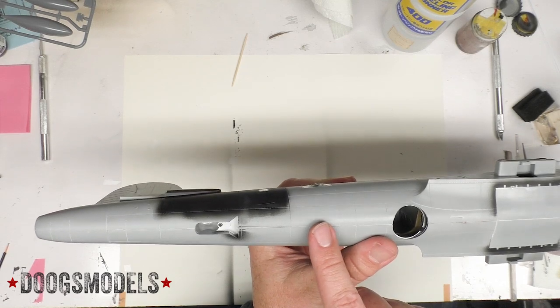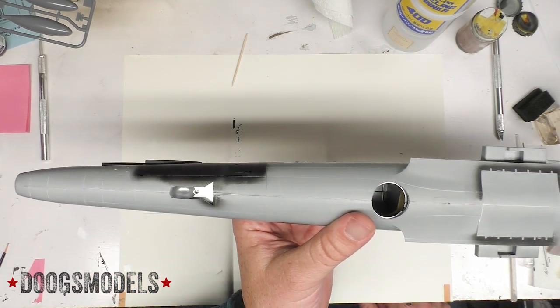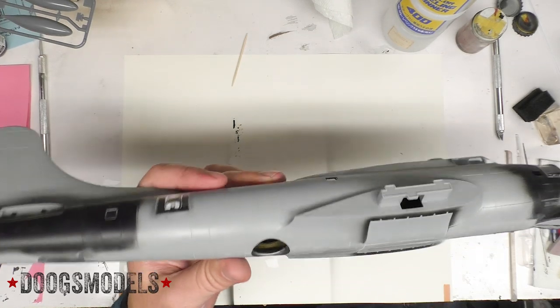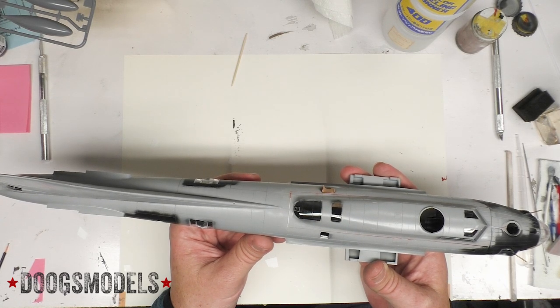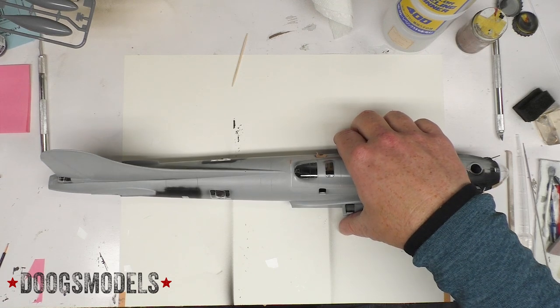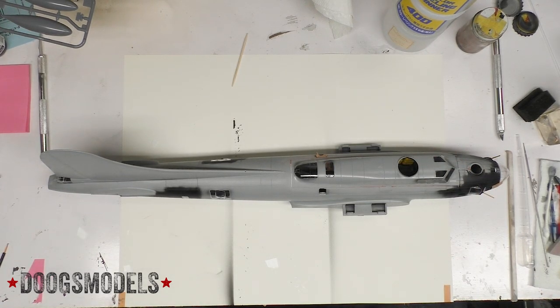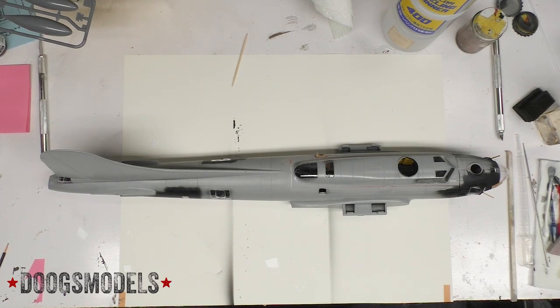I also used some Mr. Surfacer 1000 along the belly seam because I do want a line to be there — I just want it to be not as thick and awful as it looked when it was glued. So overall, not a complete shit show, but a lot of little tiny shit shows that have to be addressed. Now that those have been filled and sanded, it is time to do some seam checks and, assuming they work out great — which they almost certainly won't — need to protect them from any future lacquers that could cause the Aqualite or Mr. Surfacer 1000 to shrink and present us with the joy that is ghost seams.